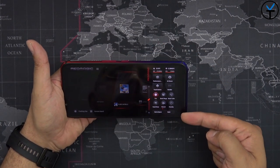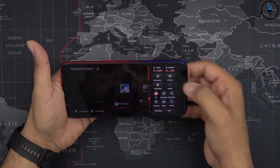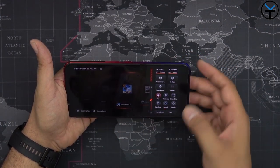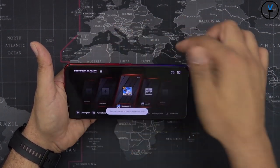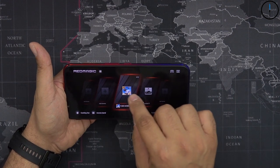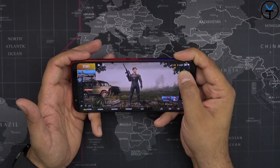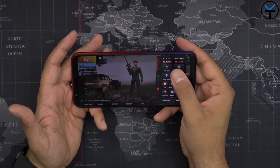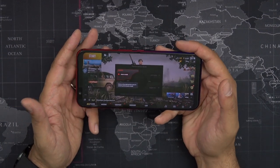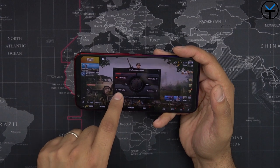Swiping from the right gives you access to controlling the gaming center, which is called Game Space. You can turn on performance mode. We have 4D haptic feedback and touch buttons — those are the ones at the top. Jumping into PUBG, the sound is still as amazing as it was before. Swiping in gives us a few options: auto mode, GPU turbo, super mode, and CPU turbo — you can switch between them.